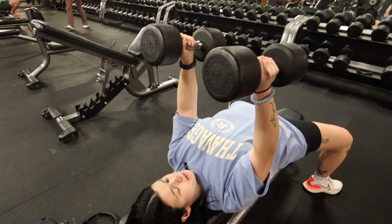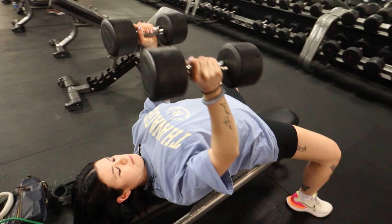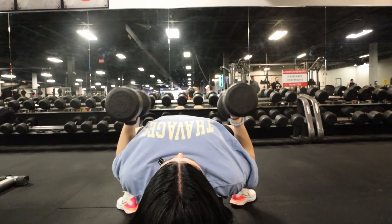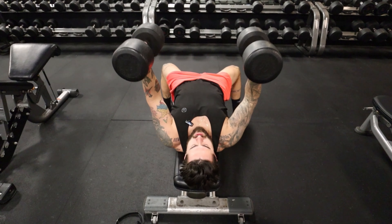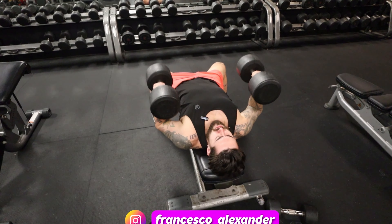It's just going to be the best time. There you go — perfect. How many? 10. Yep, alright.